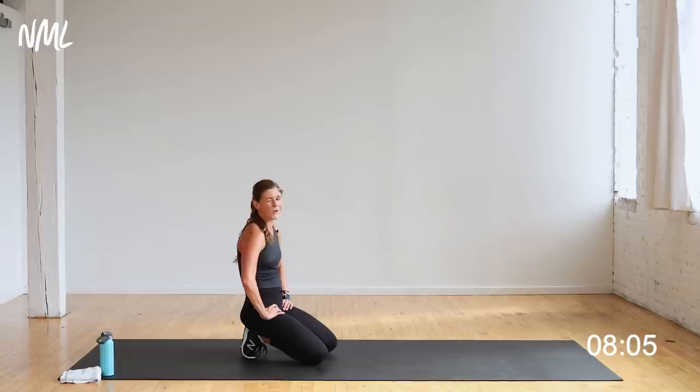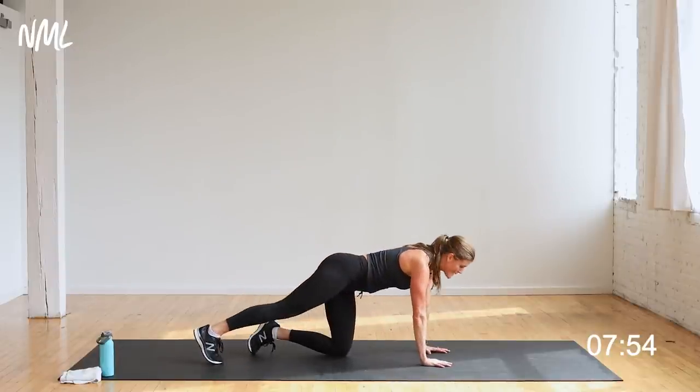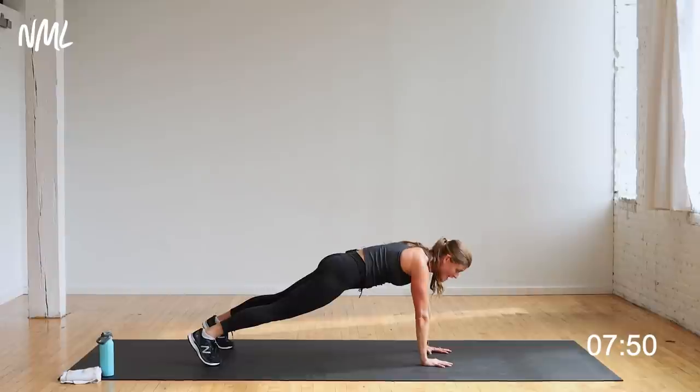Then we go up to a single-leg skater squat — hello booty burn! It's going to be a lot of fun. Last circuit — finish this like you're going to be proud of yourself. Find that plank position. You're on in five, four, three, two — let's go, alternating forearm drop.